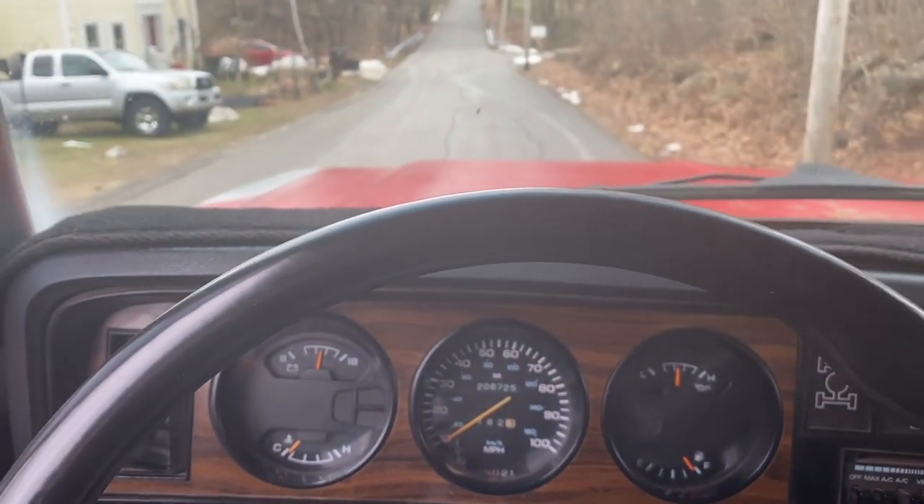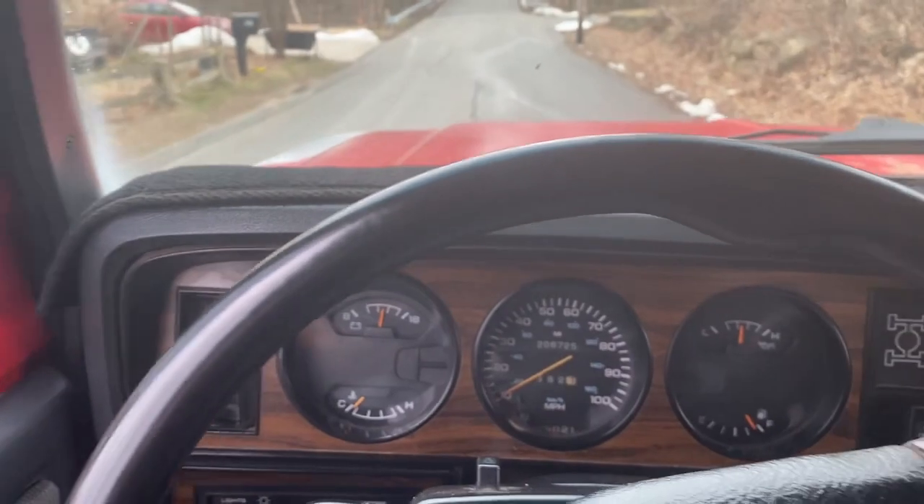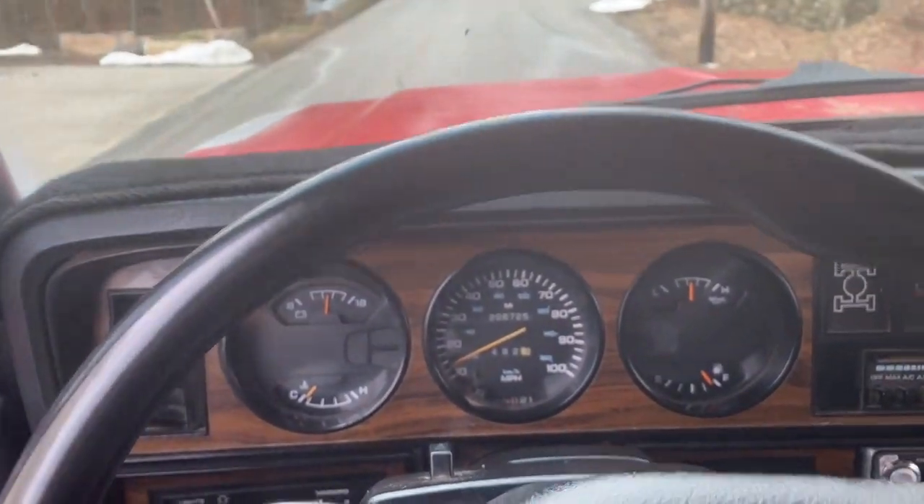I just wanted to take a drive to show you the odometer's working, the speedometer's working, the directionals work.